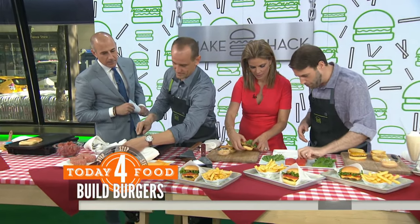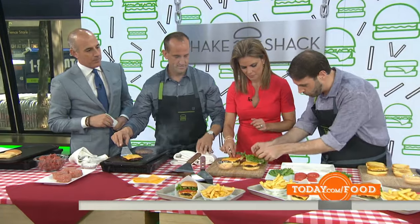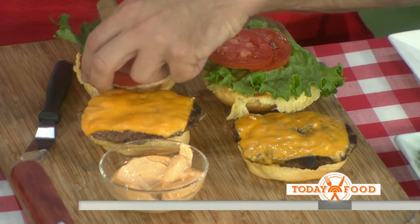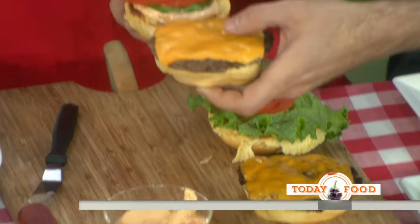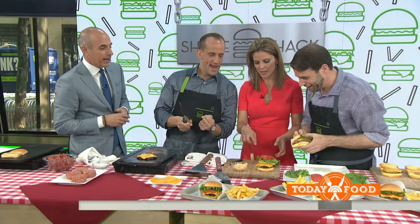Then we're going to top it with a little bit of tomato — two slices because they're so delicious and fresh. What about that hinge? You want to talk about that hinge? The hinge of these potato buns is really key because once you shut the bun, when you bite into it, all that juice is going to be captured in the hinge so you don't lose anything. That's your last bite — the bite you want last.